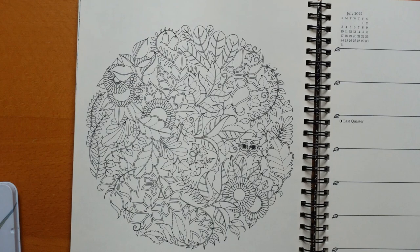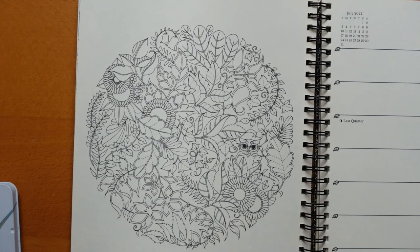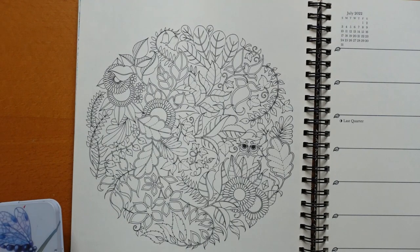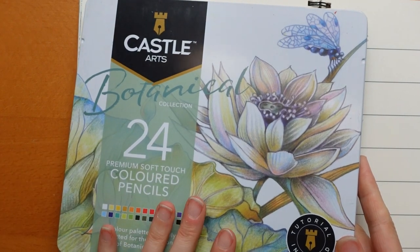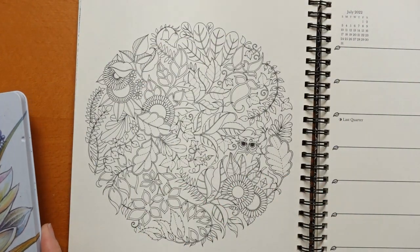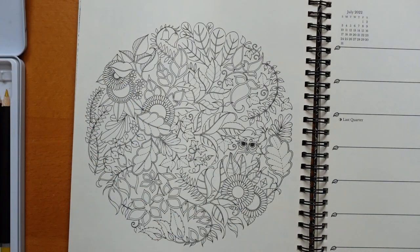Hi everyone and happy Monday! Welcome to another Johanna Bassford planner page. We have a lovely leafy circle today. I've done this one quite a few times from Enchanted Forest. I thought we would do something a little bit different with it today. I've got my Castle Arts botanical set — I think most of these might be in the 72, they'll certainly all be in the 120 Castle Arts set, but you can follow along with any set.